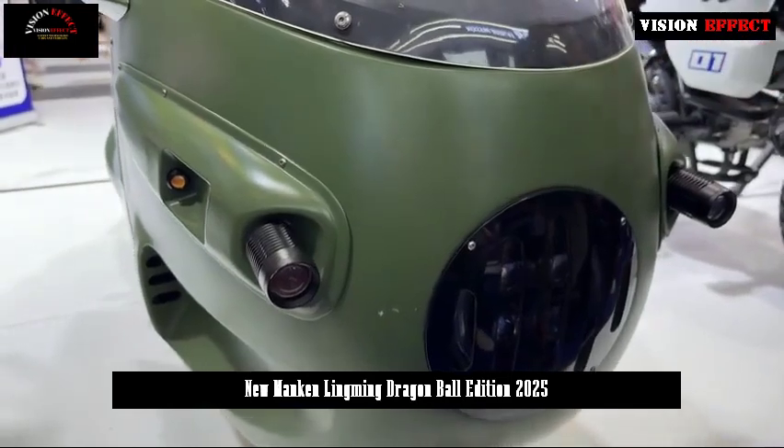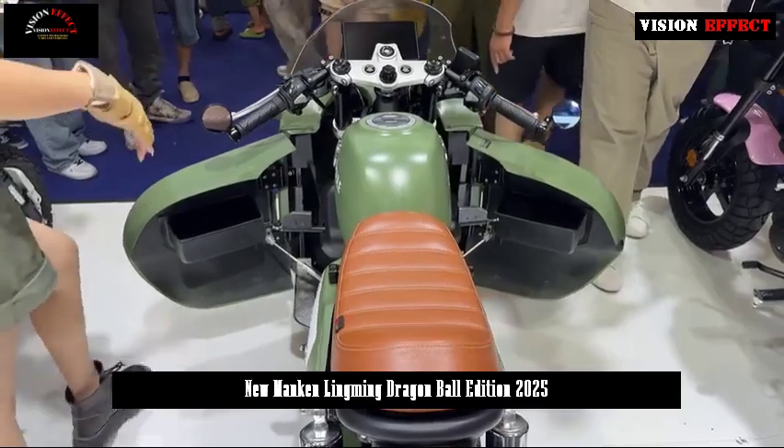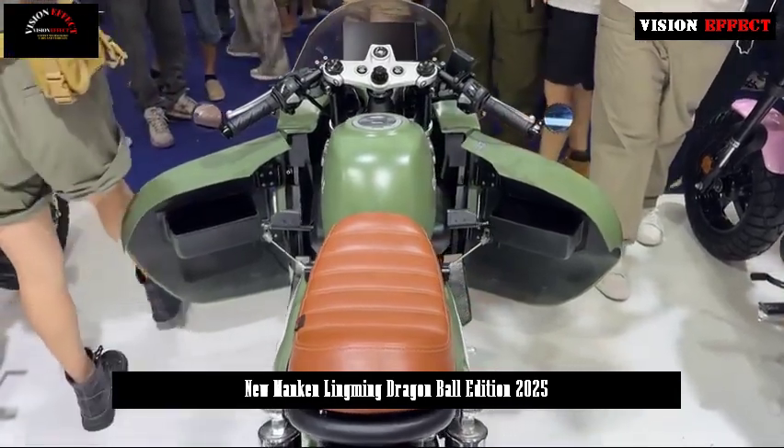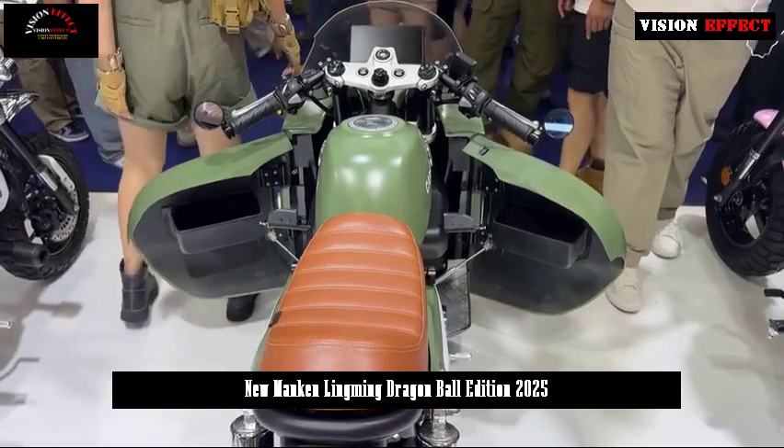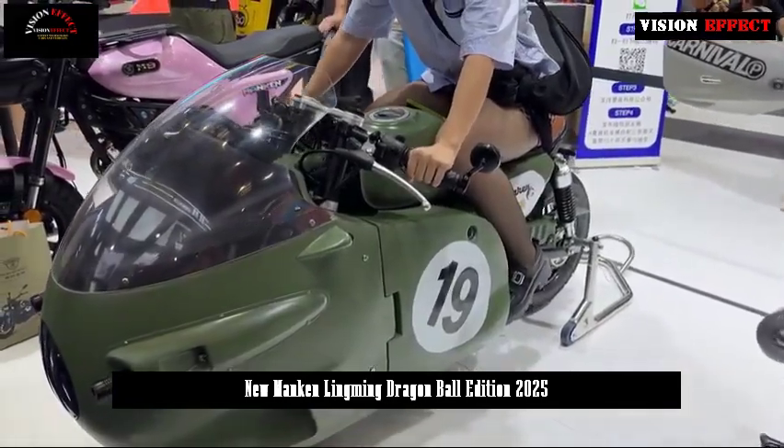The frame of the motorcycle adopts a single steel tube type and uses robot welding technology to achieve higher precision. The frame also adopts an electrophoresis process to prevent rust, providing double anti-rust protection for greater safety.